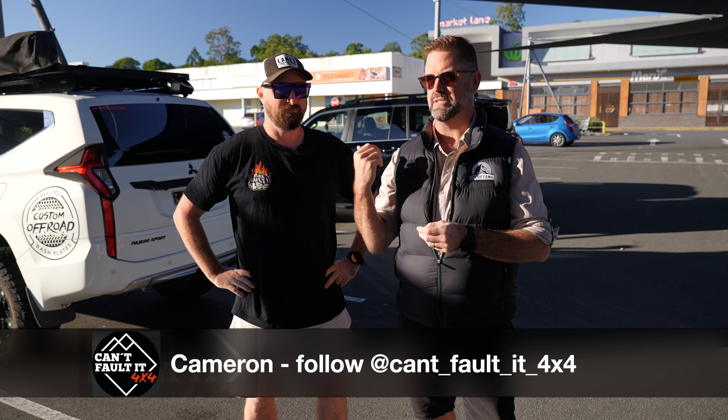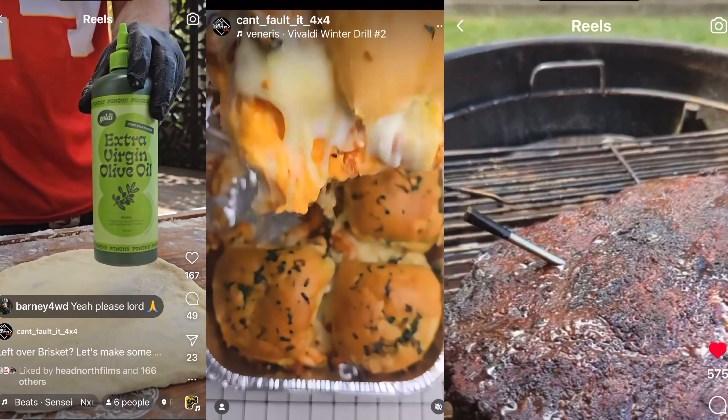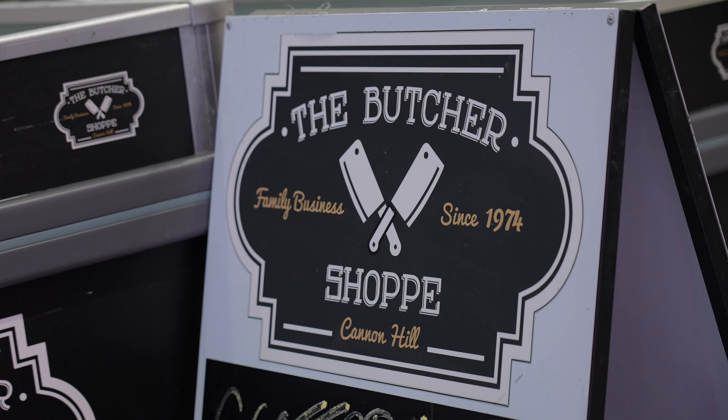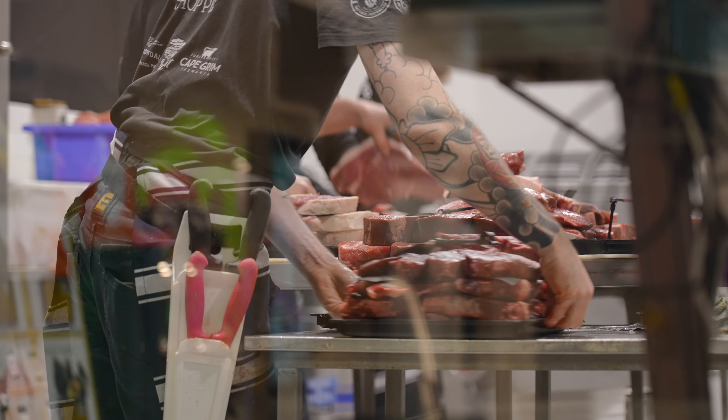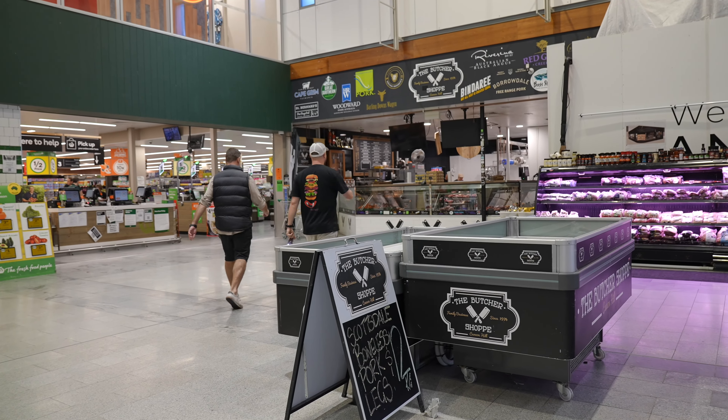We've been following him for a while. Cameron's actually worked with us at our expo stand, and he's also quite famous for the cook-ups. We're down at Cannon Hill Butcher Shop, my favourite go-to butcher. We're going to head in there. We've got a couple of goodies in the car, including a smoker and a pizza oven, so we're going to do a bit of a cook-up later today.